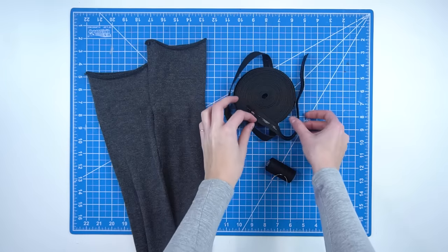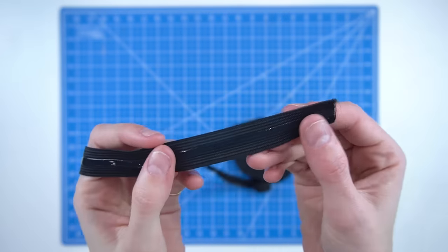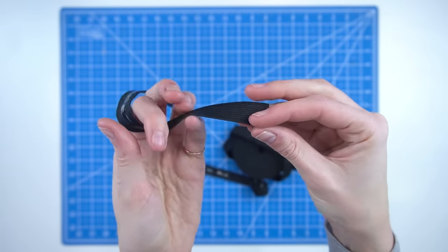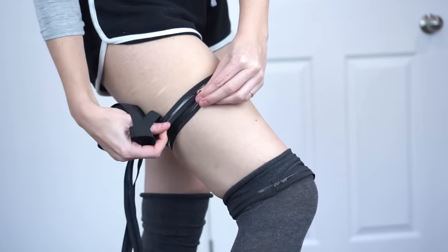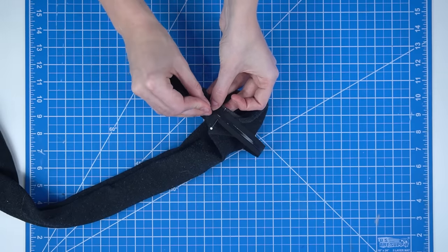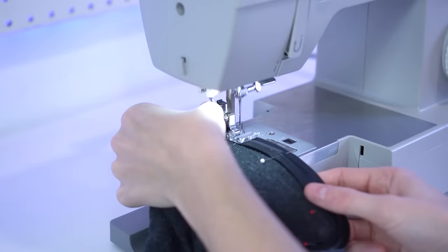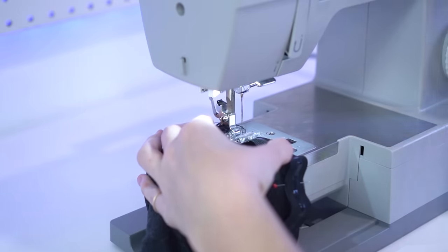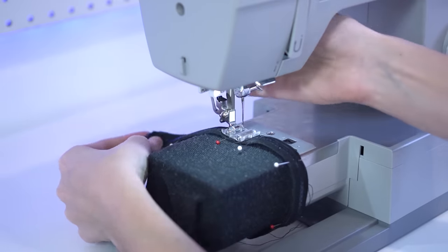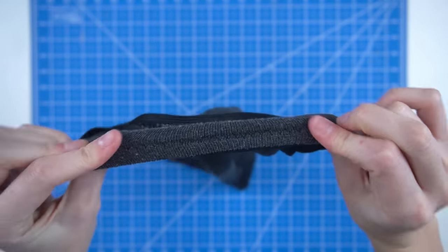Method number two is silicone elastic. For this method you will need your stockings, a strip of elastic with silicone grips on it, and sewing materials to attach it. Silicone elastic is an elastic band with small silicone dots or lines on it to act as a grip — the silicone pieces hold onto your skin and keep the stockings in place. Measure around your leg how much elastic you'll need, pulling it as tight as you want to wear it. Then pin it to the top of your stockings on the inside, stretching the fabric to match the elastic as you pin. Secure it with a sewing machine or by hand using a zigzag stitch — a roller foot or walking foot can help sew over the silicone.